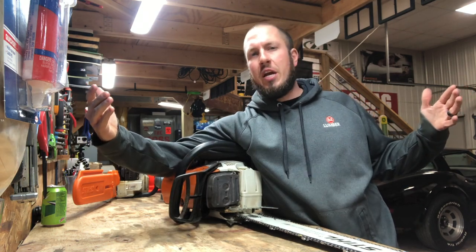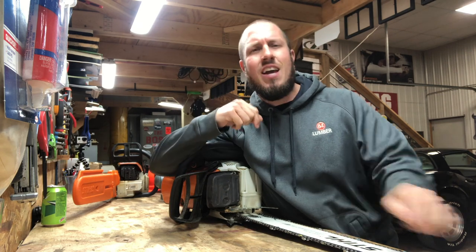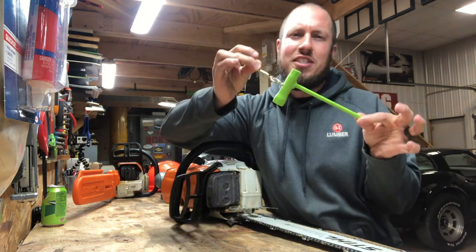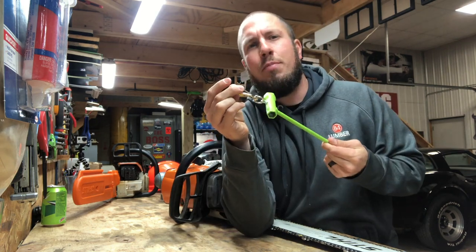What's up everyone? Welcome back to the Durbin Compound. If you haven't met me already, my name is Devin Durbin. Today on the channel, we're gonna go over my scrunch tool. Some people had asked about it when it came to the loggers kit. I'm going to show you exactly how I made it — just a simple breakdown.